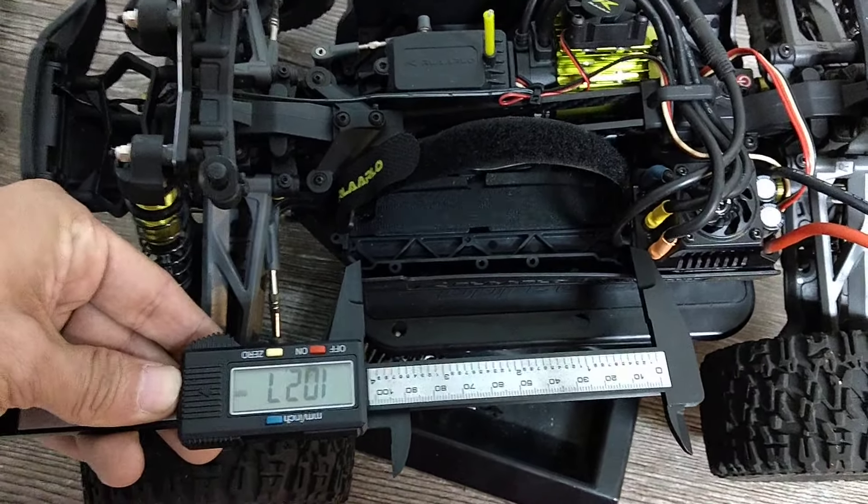You have to remember the guard edge here. ESC placement — my skirt is a little bit pulled out because the ESC is just a hair fatter. If you have a Quickrun 10BL120 G2, it's roughly the same size. This is the factory ESC — 60 amp, non-sensored, non-adjustable.